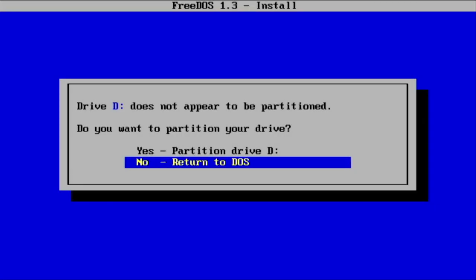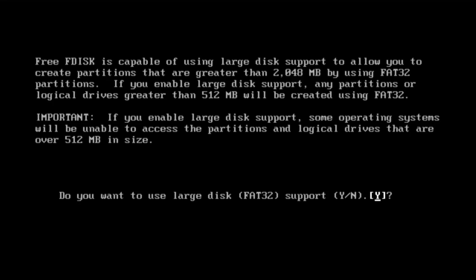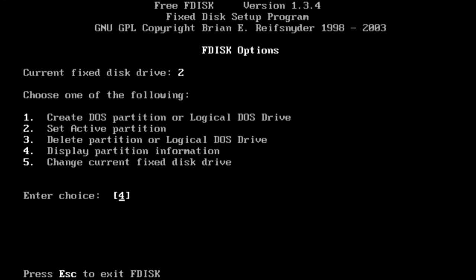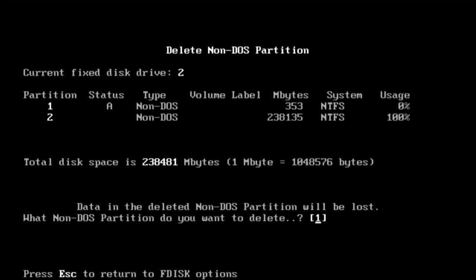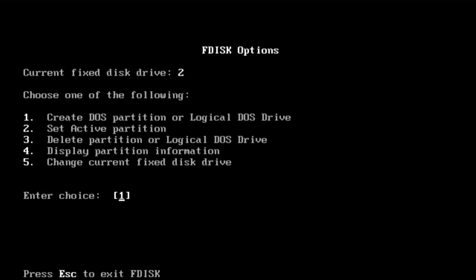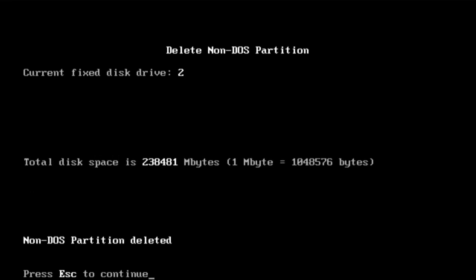Before we start installing the new software, I want to point out a problem I had with my setup. I'd been playing around with FreeDOS and had formatted my hard drive as a DOS hard drive. When I booted up Linux it didn't recognize the hard drive partitions and I couldn't install onto it. What I had to do was reuse the FreeDOS installation USB stick, boot into FreeDOS, use the partitioning system to delete the partitions on that hard drive, and at that point I had a completely clean hard drive that Linux was happy with.